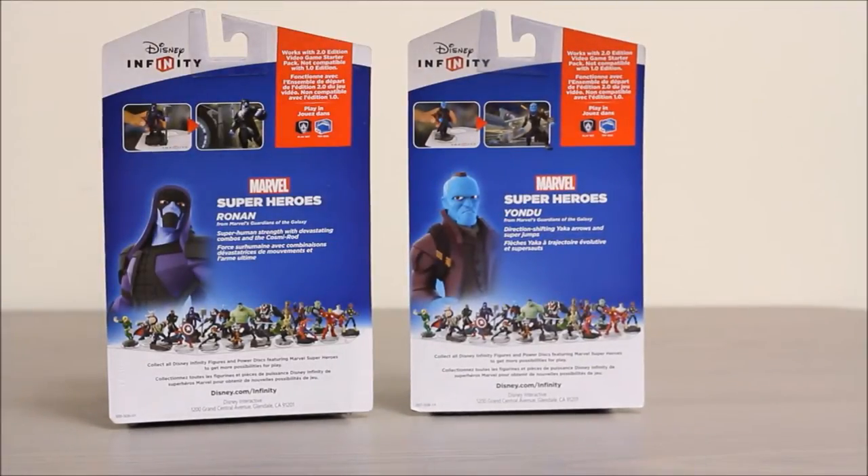The back of the package has some little images of the characters from the game as well as all the other Disney Infinity figures, and up here it shows how it interacts with the Disney Infinity gamepad.